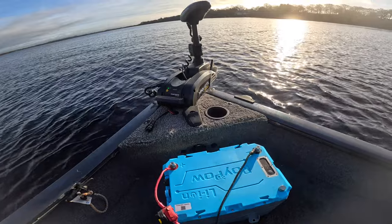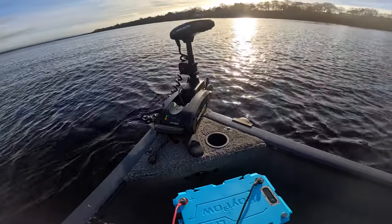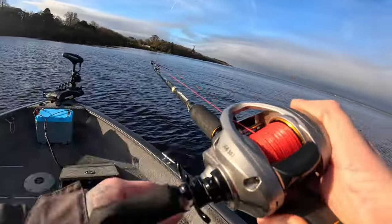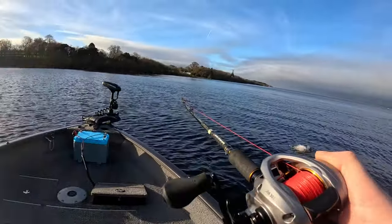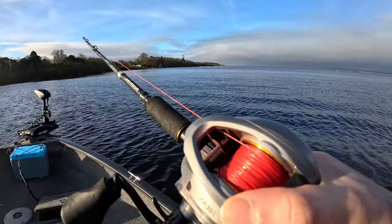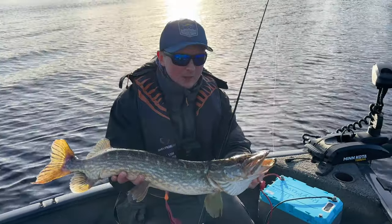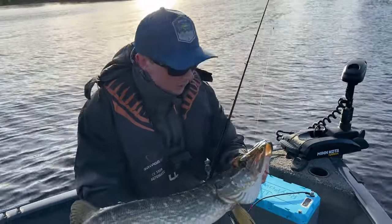Spot lock is engaged. We're going to have a few casts here and add a few pike. Fish on! I'll chin this guy up now — beautiful pike caught using the power of the RoiPow!